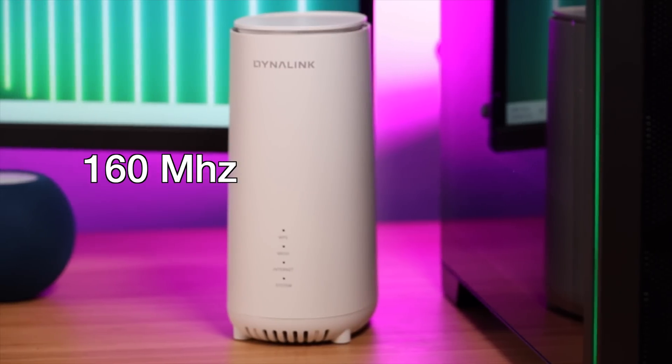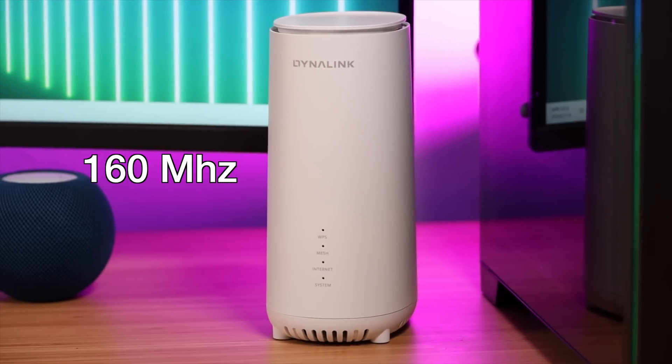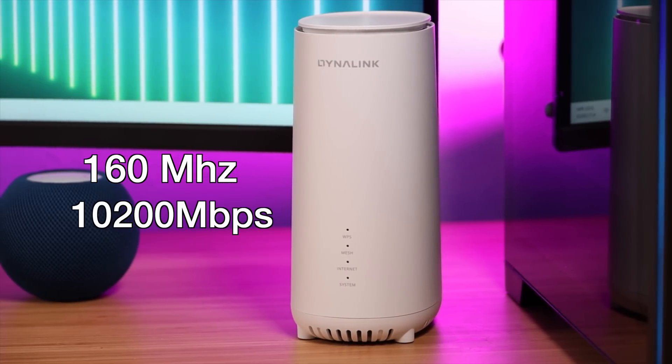This includes 160 MHz channel support with tri-band speeds of up to 10,200 megabits per second. Of course you'll only get the speeds you're paying for from your provider, but you can achieve those top speeds of up to 10,200 megabits per second over your wireless network.